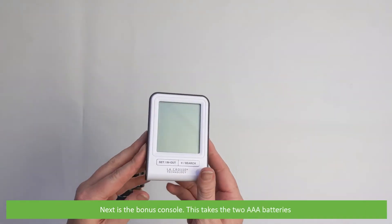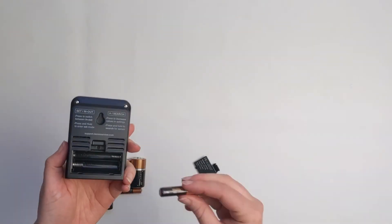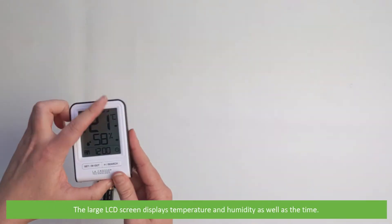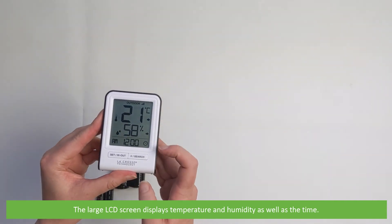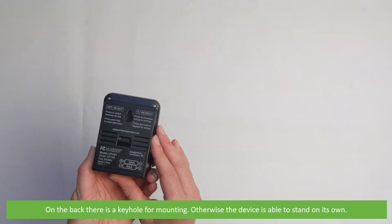Next is the bonus console. This takes two AAA batteries. The large LCD screen displays temperature and humidity as well as the time. On the back there is a keyhole for mounting; otherwise the device is able to stand on its own.